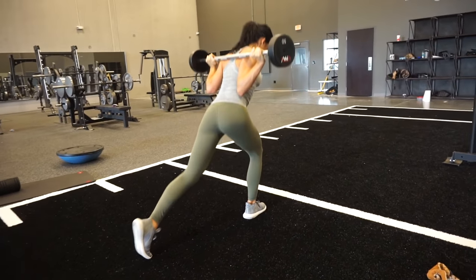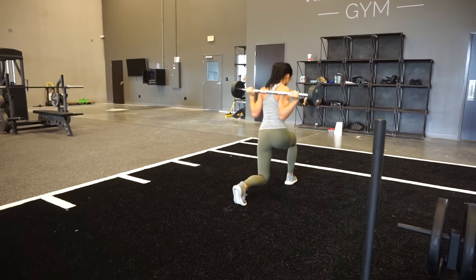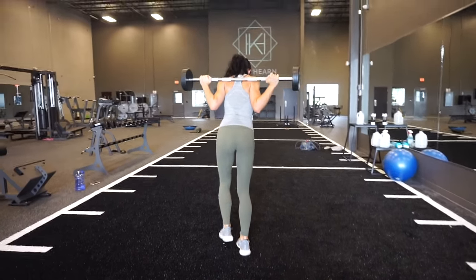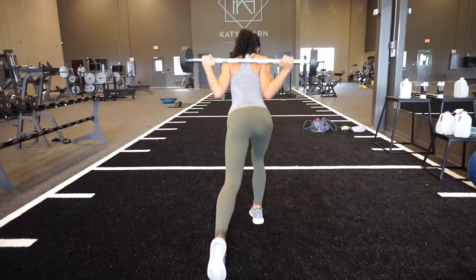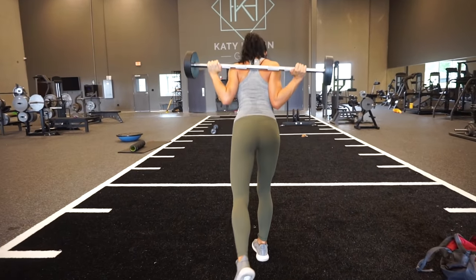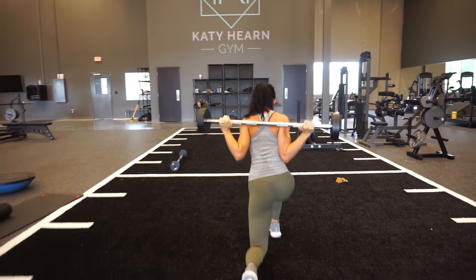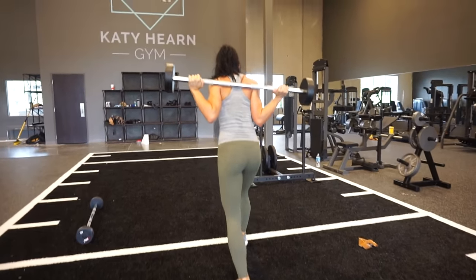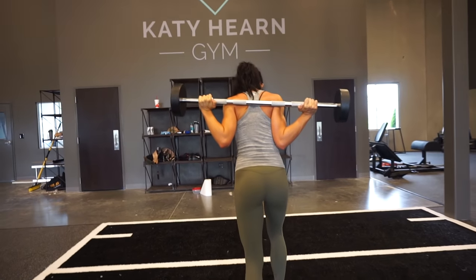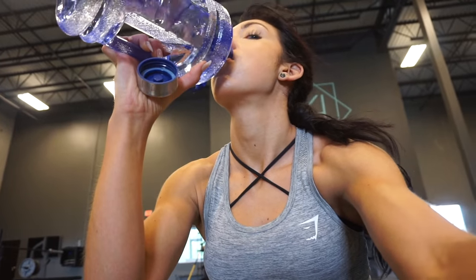Next we have low bar walking lunges — these literally light a fire in your glutes and hamstrings, and they've become one of my favorite exercises. Low bar positioning helps shift focus onto the glutes and hamstrings; you can achieve a similar effect simply by leaning forward if you're not comfortable with a low bar setup. Push through your midfoot and heel when you come up. Also keep strides a bit shorter — not super long strides — which helps me feel them more in my glutes and hamstrings.